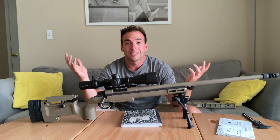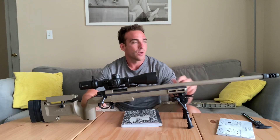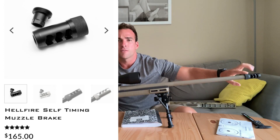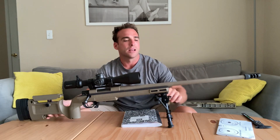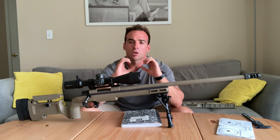Anyway, we basically cut those group sizes in half. And we also added an Area 419 Hellfire brake — very, very cool, I like that a lot. It really tames the recoil and keeps that scope right on target shot after shot.